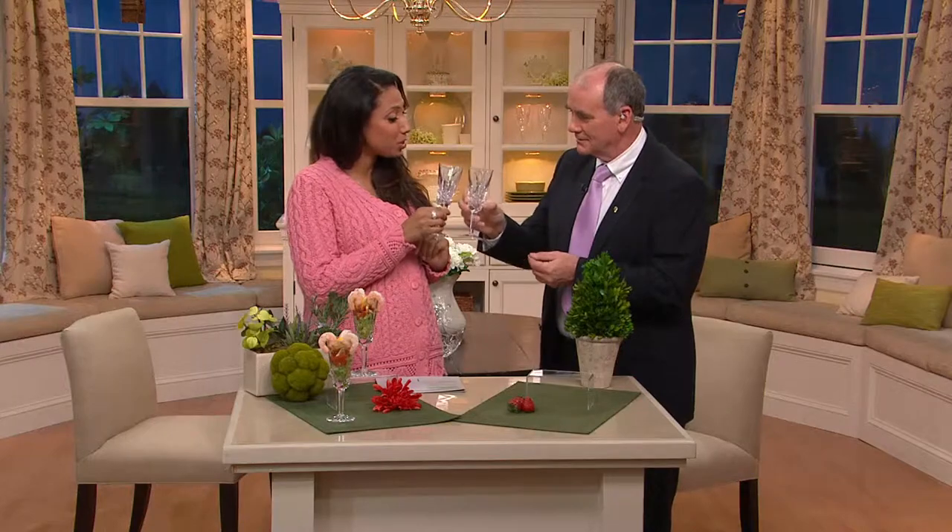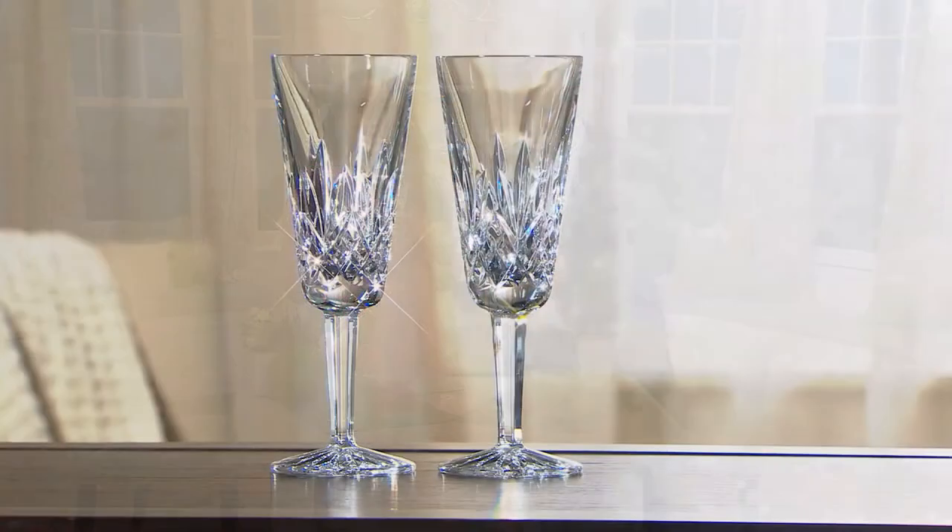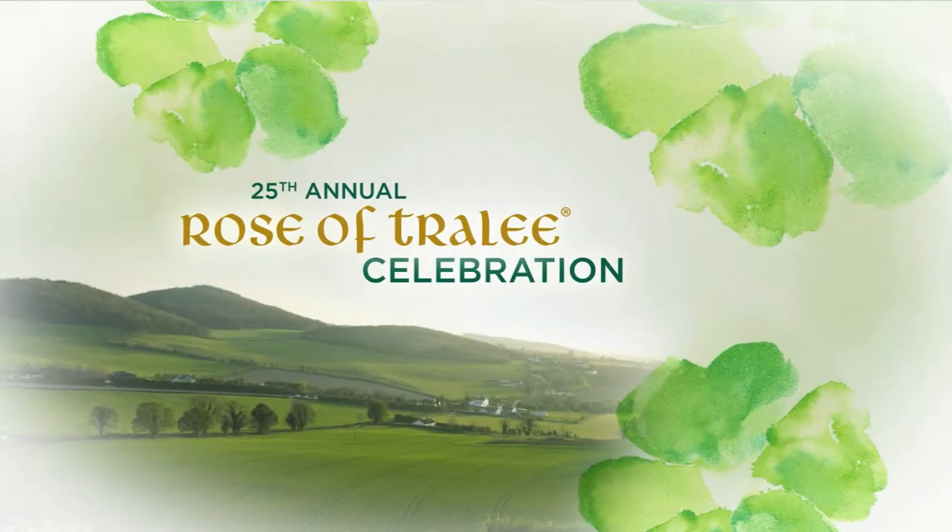Cheers! H204132 is your item number. Look at how those just sparkle in the light — gorgeous. It's the set of two Ferndale toasting flutes at $90. We have more Waterford Crystal in the show, but also coming up is the sweater I have on — if you've been watching since the beginning of the show. Thank you!